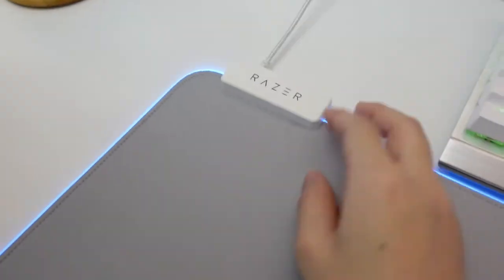We have a big task to do today and that is to clean this Razer RGB Chroma keyboard and mouse pad. This is my Razer mouse pad. I have been using it for a year and it's mostly dirty where I use my mouse. If I scratch it you can see all the marks.